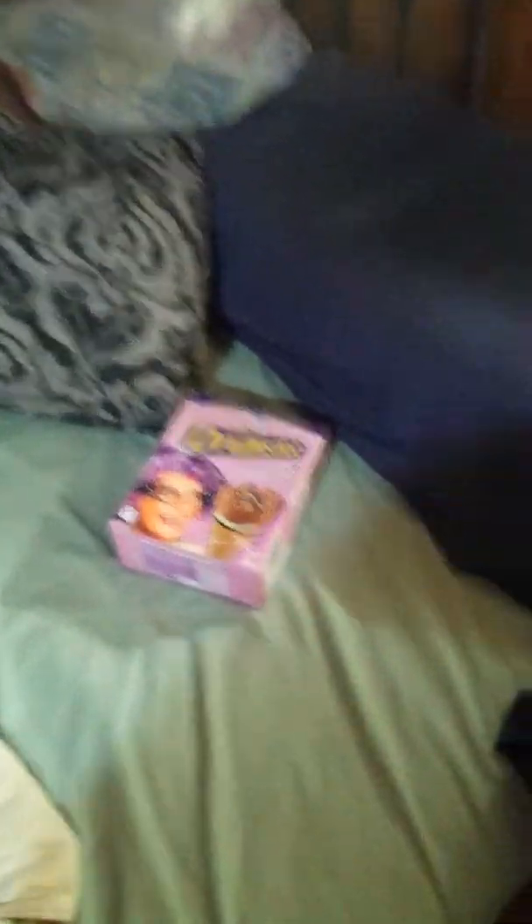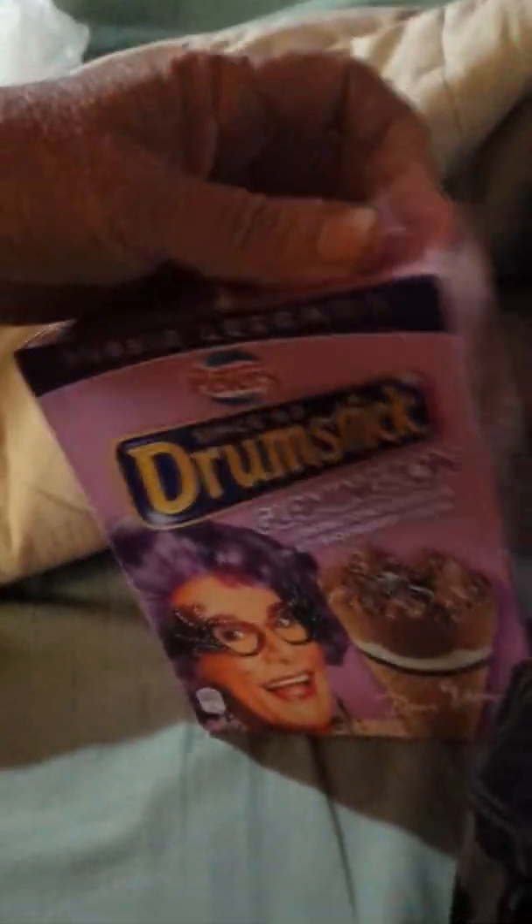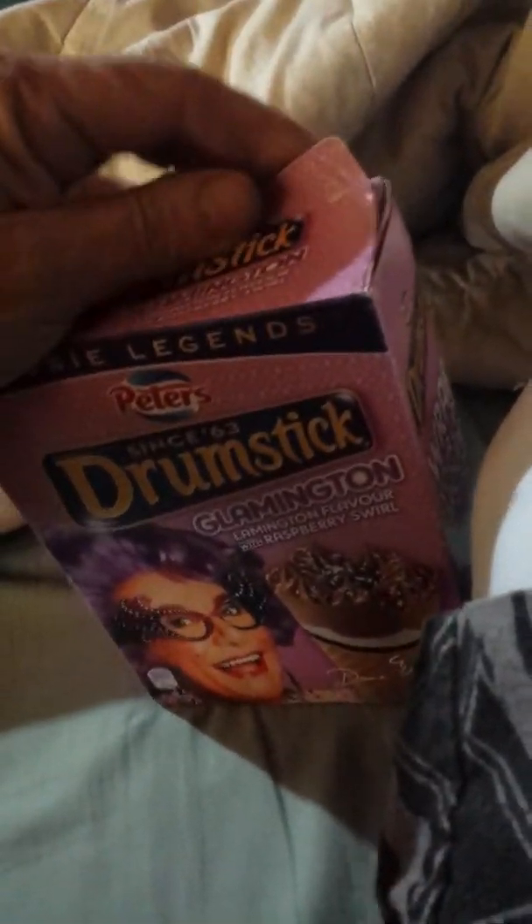Alright, here we go. We'll just put her down there in bed, and I'll jump in. Put her under the covers. Now while I'm in bed with Dame Edna, I'm going to take the box and open it. We'll just do a bedroom review. Here I am in bed with a drumstick.